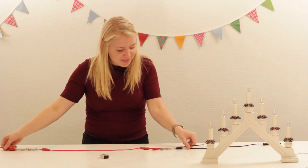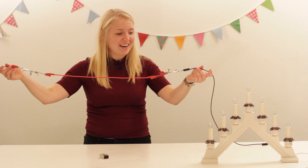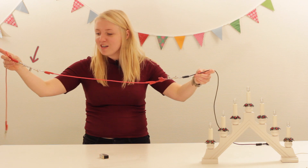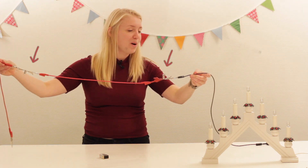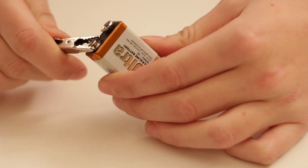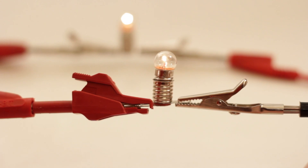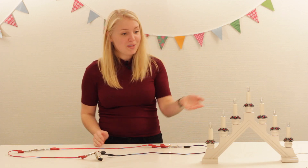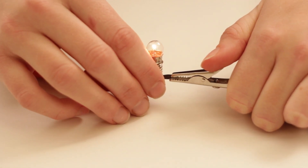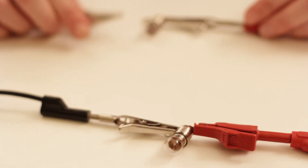För att göra det tydligare så har jag själv kopplat en liten ljusstake. Här har vi en sladd som går till en lampa, som går vidare till en annan lampa och så vidare. Om vi kopplar det här till ett batteri, så lyser båda lamporna. Om en av de här lamporna skulle vara sönder, då motsvarar det att jag öppnar kretsen eftersom strömmen inte kan gå igenom lampan. Och då slocknar den andra lampan.